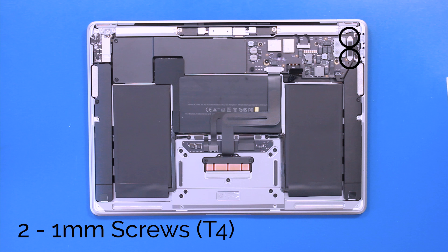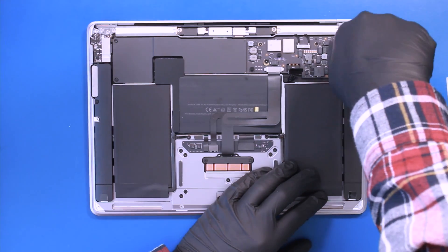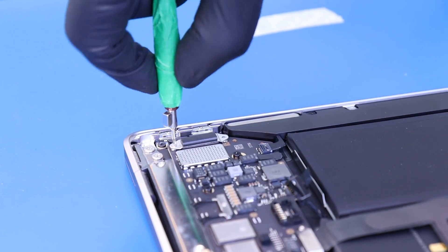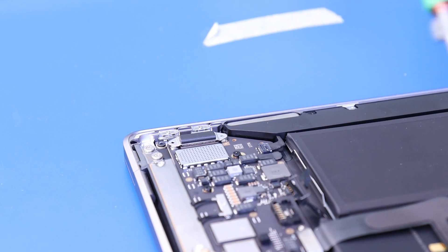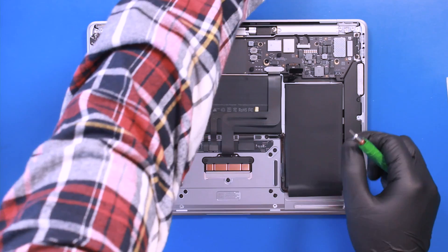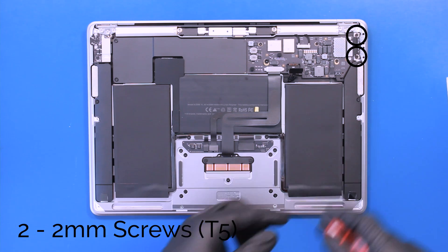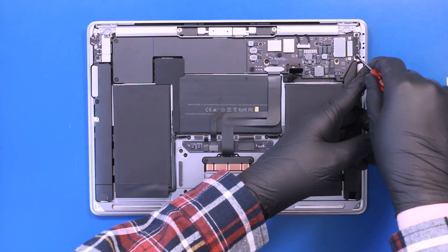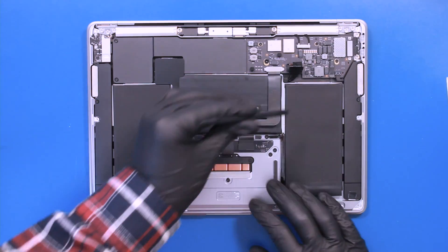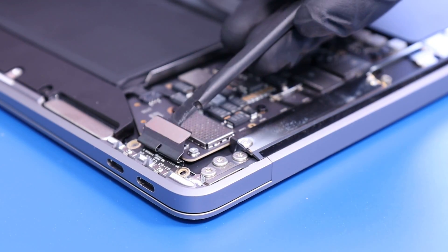Remove two 1mm screws from the USB-C port hold down bracket. Remove two 2mm screws from the USB-C port board. Unplug the USB-C port board and carefully remove, taking care not to bend or damage the ports.